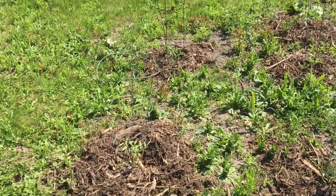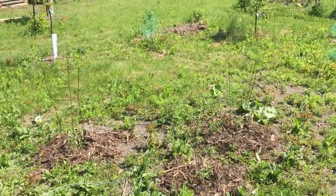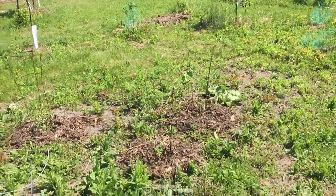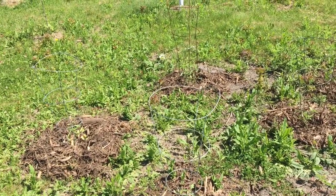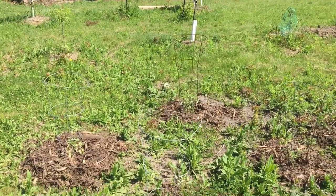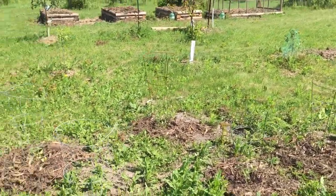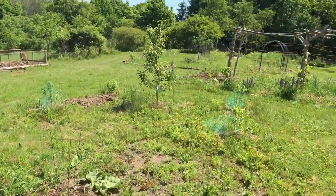I have my tomatoes here that my brother and I put in — we had a couple extra from my mom's garden. My mom uses Miracle-Gro, whereas I don't use any type of fertilizer at all unless it's worm tea, banana juice, rainwater, or pond water.